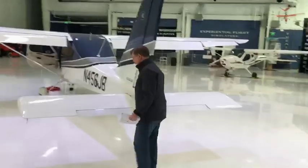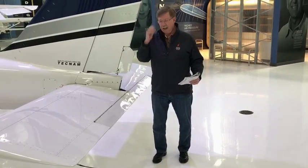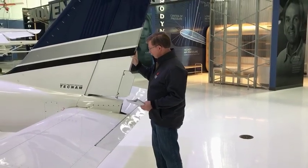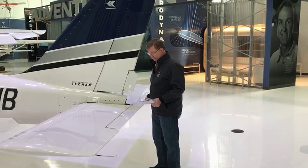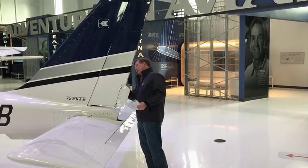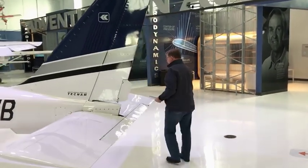We talked about the trim tab in class — this is it. It takes the pressure so that if I have the trim tab selected correctly, I can almost take my hands off the yoke and it will maintain the position, usually in level flight, where I'm not fighting it all the time. There's also a rudder trim tab on this one. Here's our rudder and here's our elevator. I'm looking for good connections, making sure there's nothing obstructing them, that they move freely, and there's no wiggle at all on the horizontal stabilator.